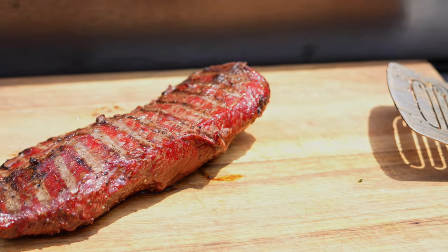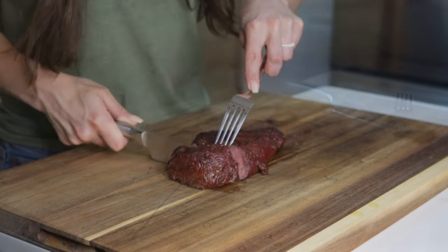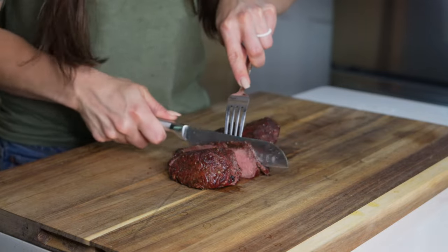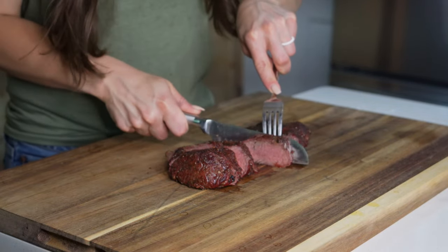I'll let it rest for about five minutes before I even start cutting. The reason it's important to let your steak rest before you slice is because it helps retain and redistribute juices that are otherwise lost when cutting too soon. Ultimately, by letting your steaks rest you'll end up with a juicier cut of meat.